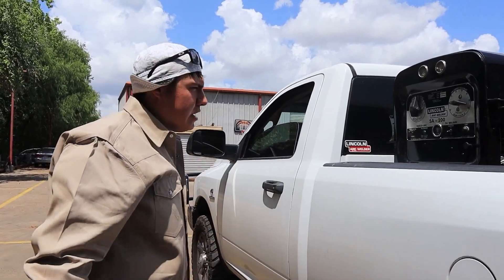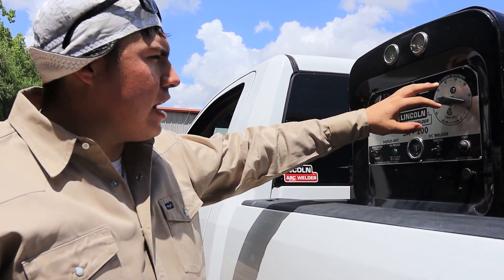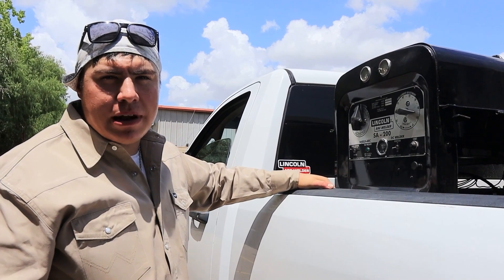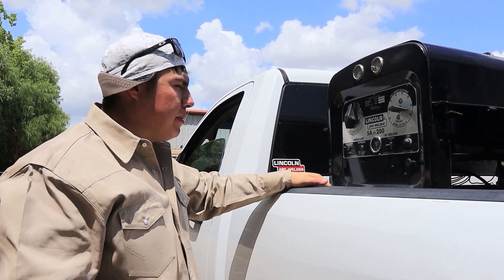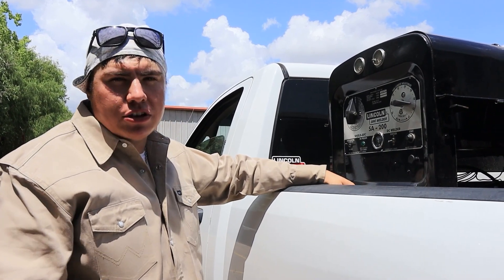Today we'll be using my SE 200 and we'll be running the root on third gear, in between 25 to 35 amps is what I like to run my root at. Maybe you guys like to run a little colder or a little hotter, but everybody welds differently.